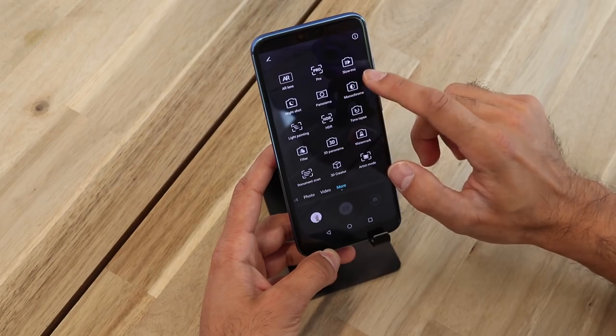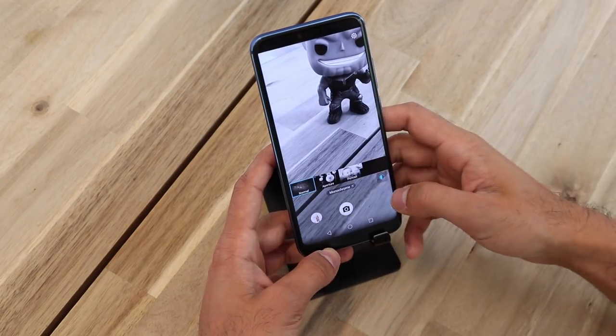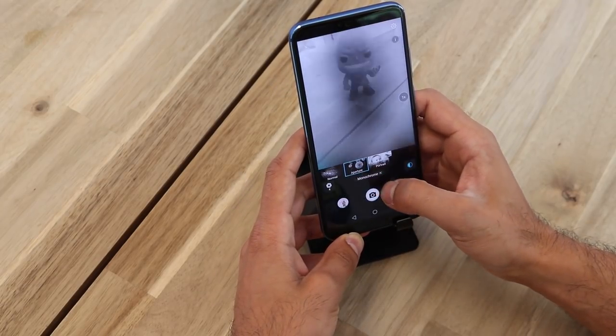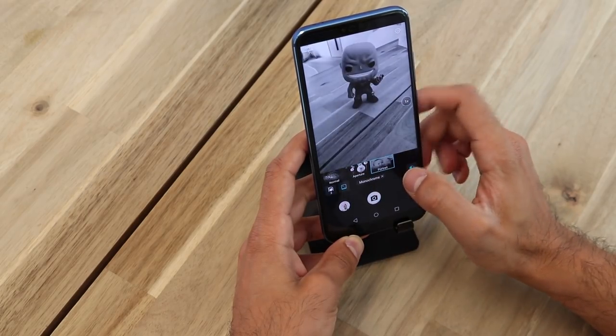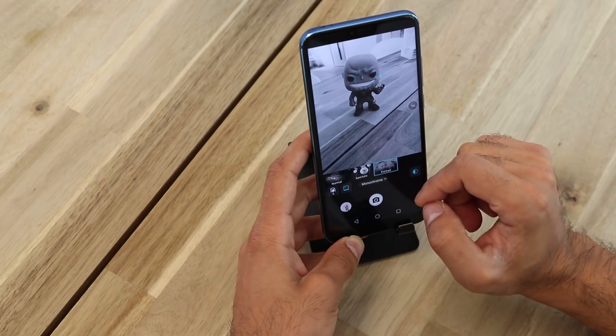I like the monochrome feature. It basically allows you to take pictures in black and white with different brightness levels. So this is normal, you have aperture, and then you have portrait, and it's pretty cool — it does a good job capturing the item in focus.